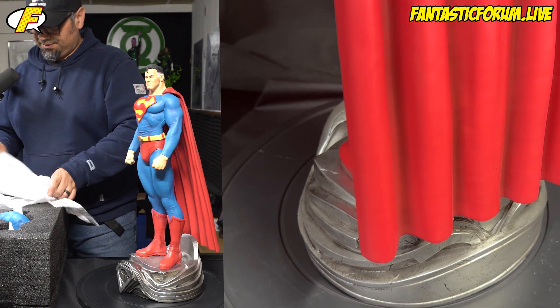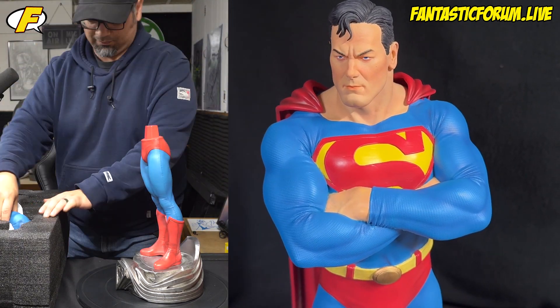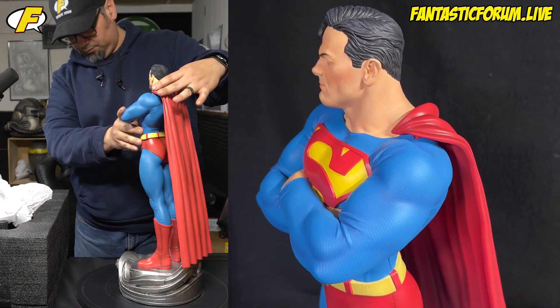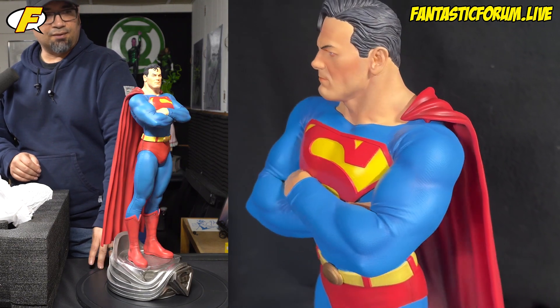Let's see what the other one looks like. And there's the younger version.